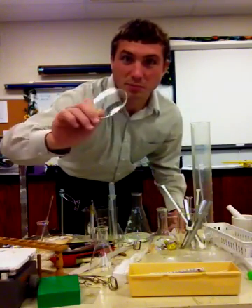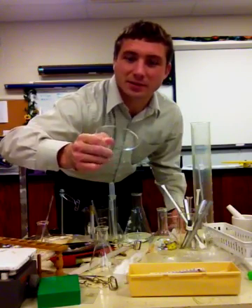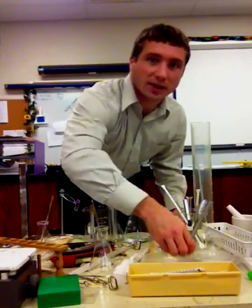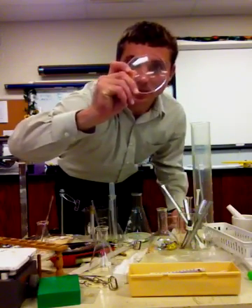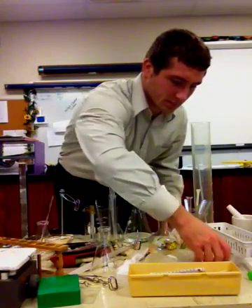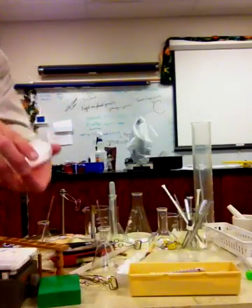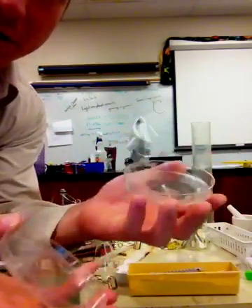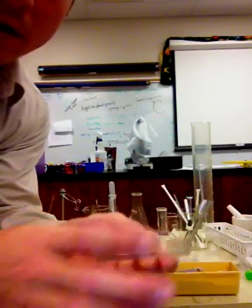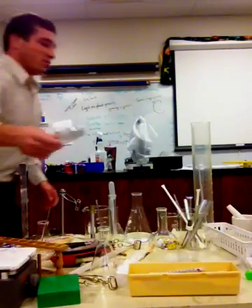Right here, this giant thing that looks kind of like a contact is actually known as a watch glass. This object here is a petri dish. If we're ever growing something, or we want to keep the outside outside, we can put a substance inside the petri dish.